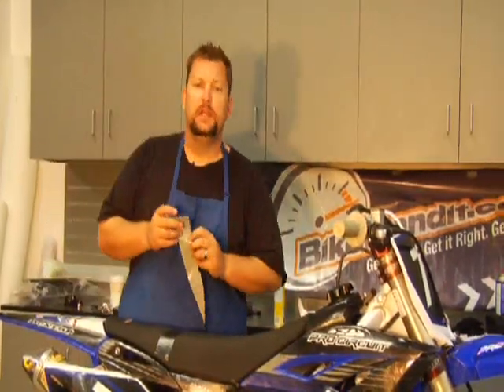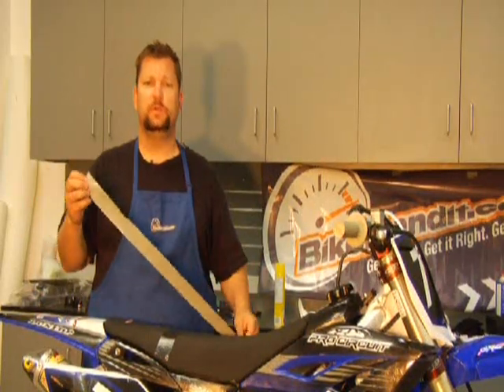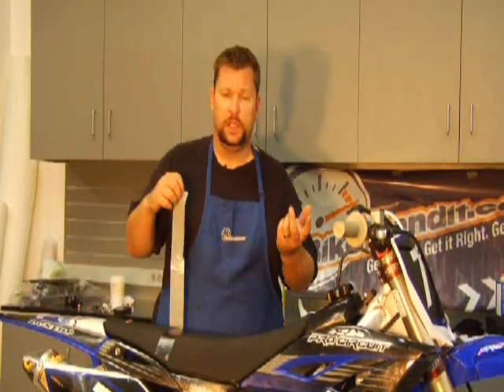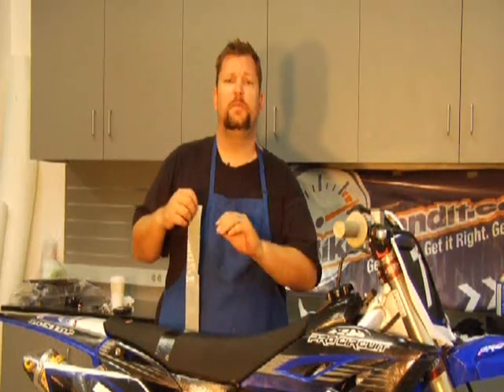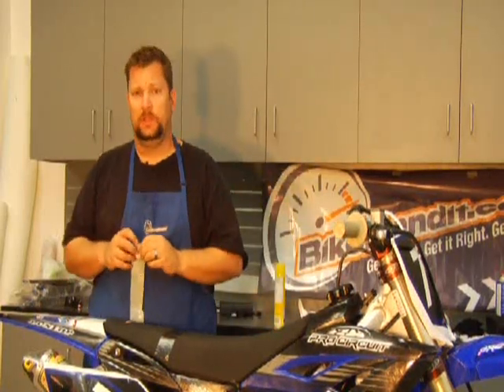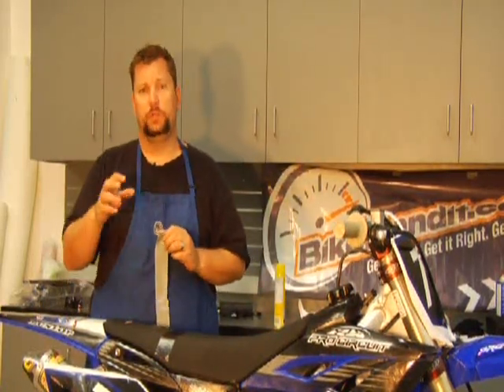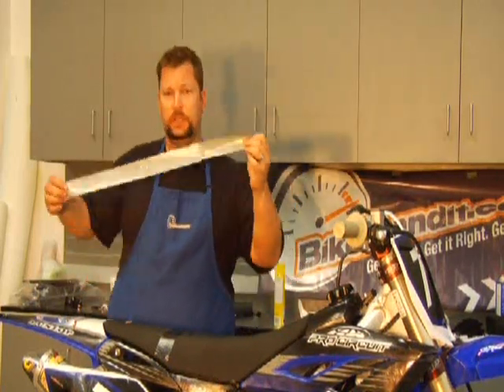We know that mud is a great equalizer in motocross racing, and many times when you struggle in the mud, it's because your machine quits working. I'm going to show you some tips on how to get your bike running the whole mud moto. And don't forget, I was the winning mechanic at the 2000 Mount Morris National, which was super muddy, so I know a thing or two about mud support.